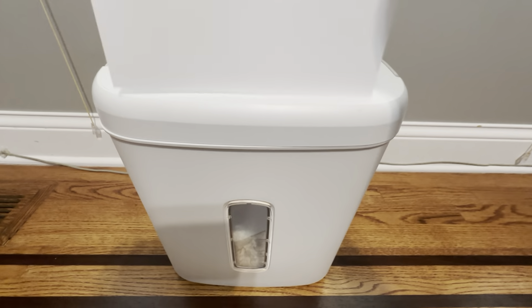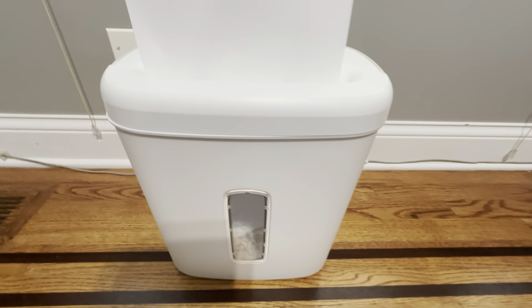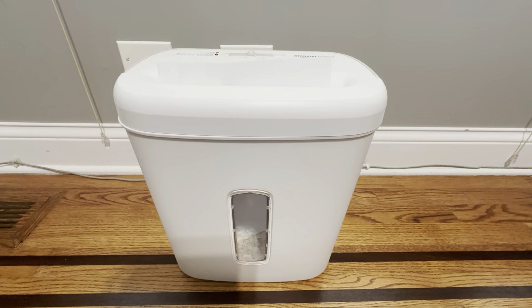It just works pretty simple, just like a normal paper shredder. Holds up really good. We've had this for quite some time and we're very happy with it.